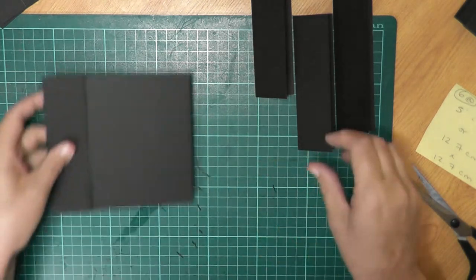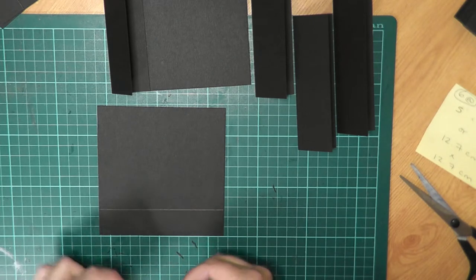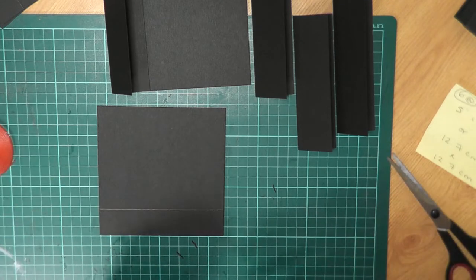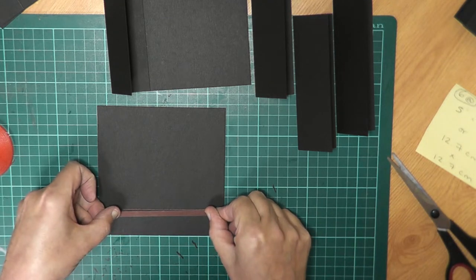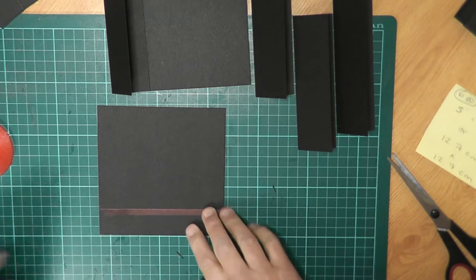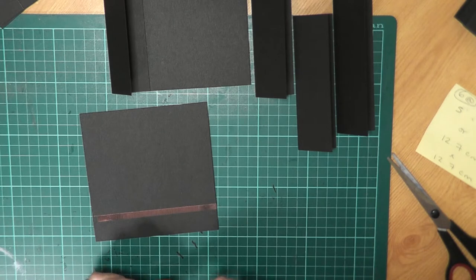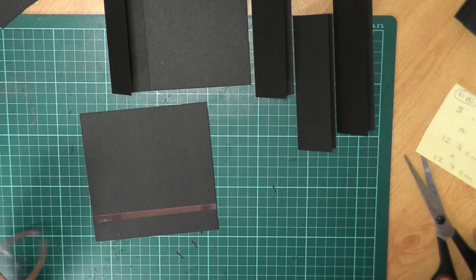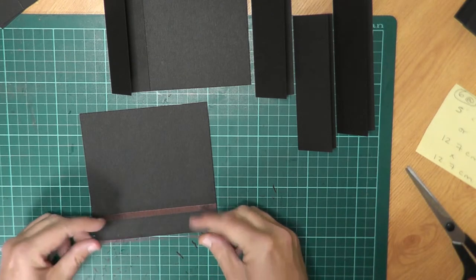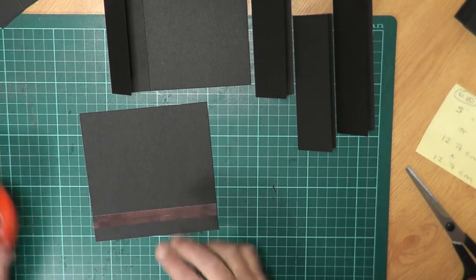Then I'm going to get another piece of card and put some more tape on, lining it up to the line drawn on there. I've found that on black card a red pen tends to stand out quite well. I'll put another three strips on there — as I say, it would be a lot less time consuming if you use half inch or one inch tape.